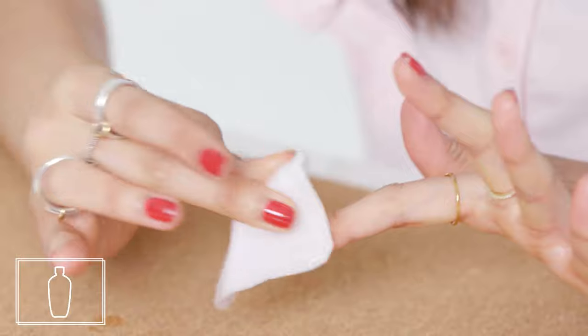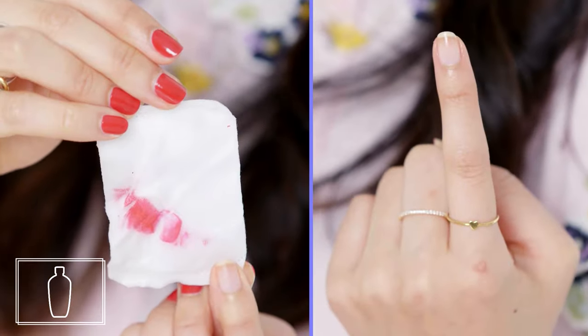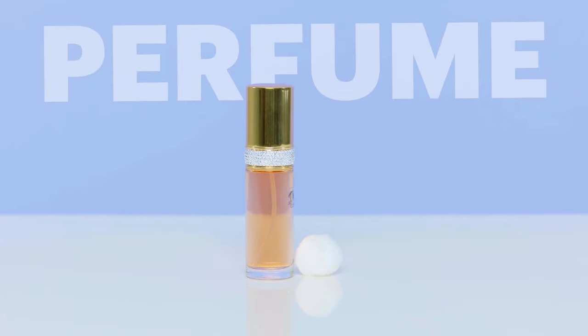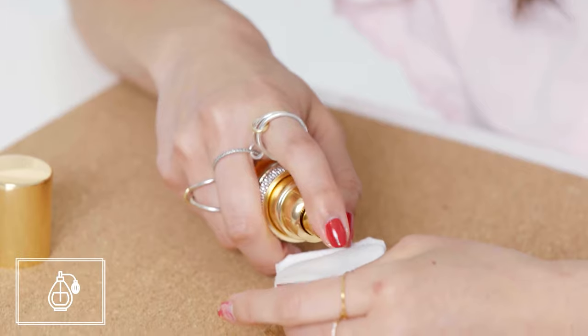Overall, it's a very drying product, so regular use on your nails is going to show up. Dermatologists I've talked to recommend that you probably don't use this more than once a week and that you give your nails a break every couple weeks. We knew the alcohol-based products work to remove nail polish, so we wanted to try a few.